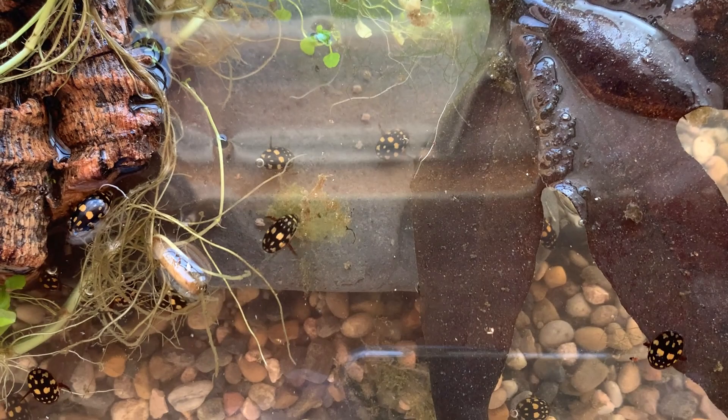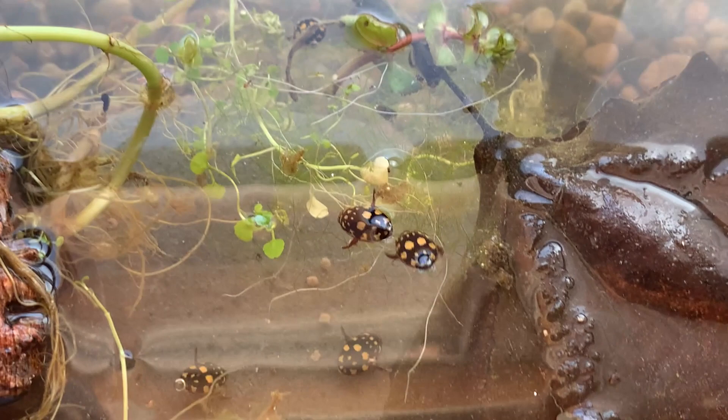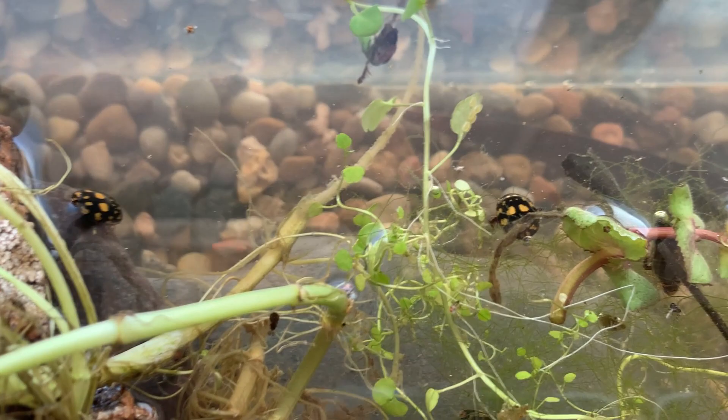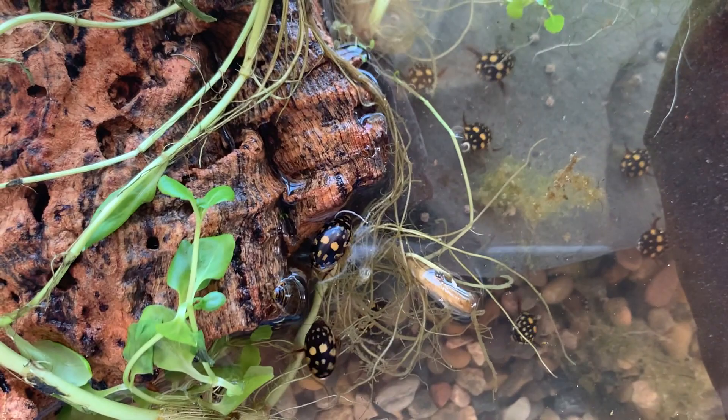We mainly offer them a scavenger diet with dead insects and fish food pellets, but that fruit fly was an example of something that we allow them to predate on. Gorgeous beetles — they are about a half inch long.